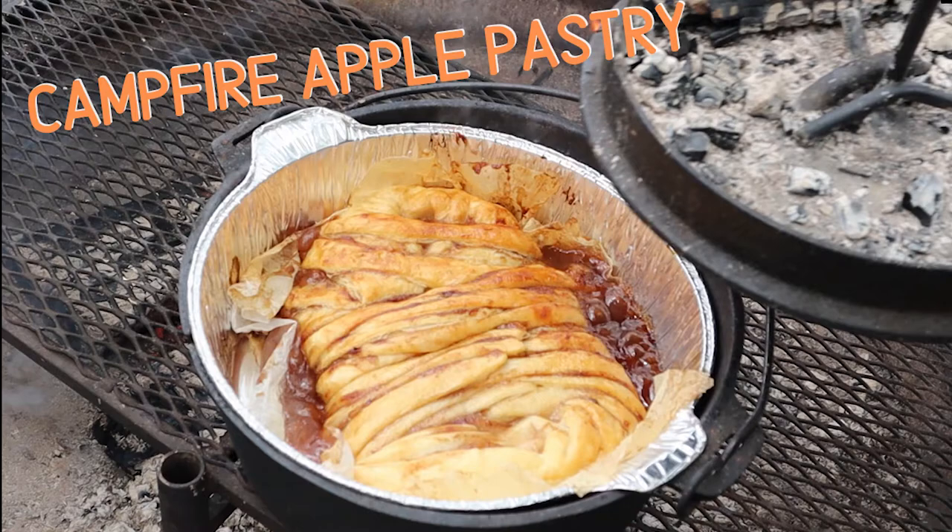Hey everyone, welcome back to Husband Wife Outdoor Life. And in this Campfire Cooking Corner, Laura and I are going to be making a Dutch Oven Campfire Apple Danish.